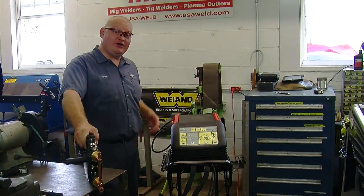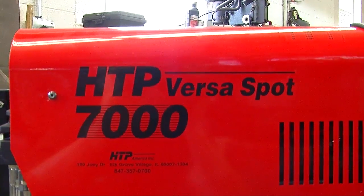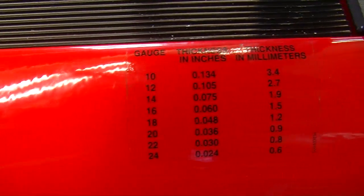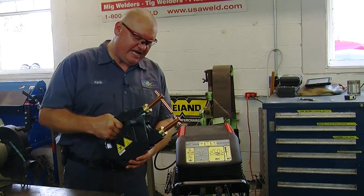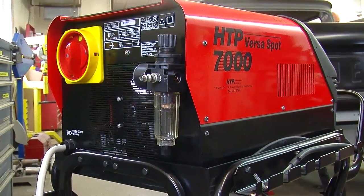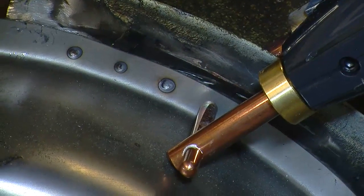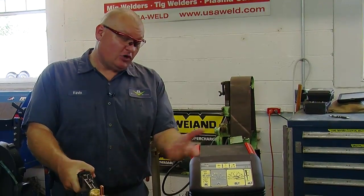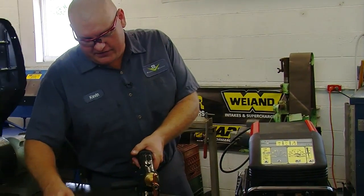For something a little more industrial, HTP makes the VersaSpot 7000, which is another thousand amps of welding power. The big difference is it has a remote clamp welder device that uses pneumatic power — you can hear the air — to clamp the jaws. You no longer need your hand strength to do it, and this provides almost 300 pounds of clamp force. It works the same way, but now you just push a button.